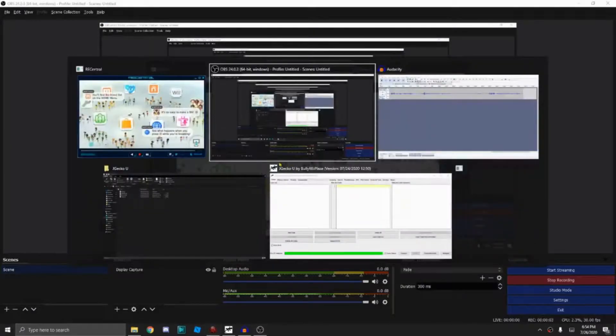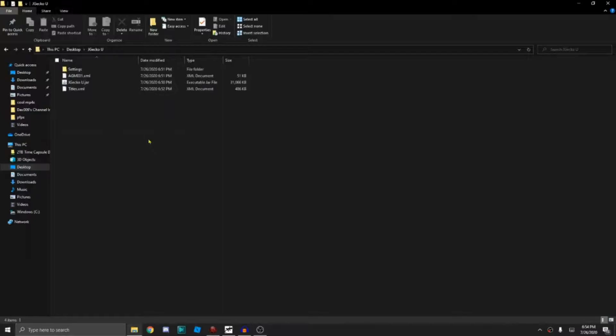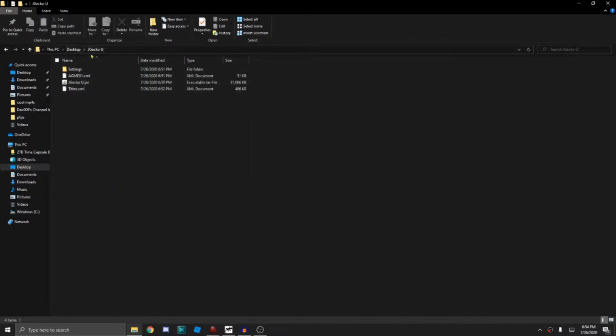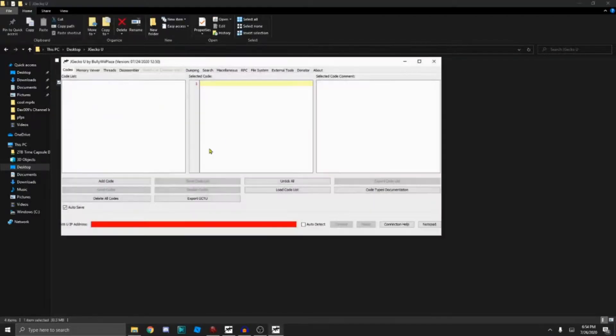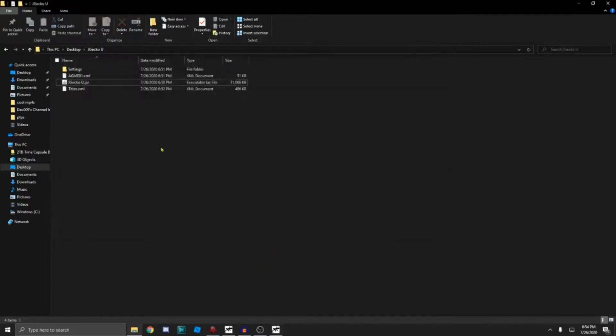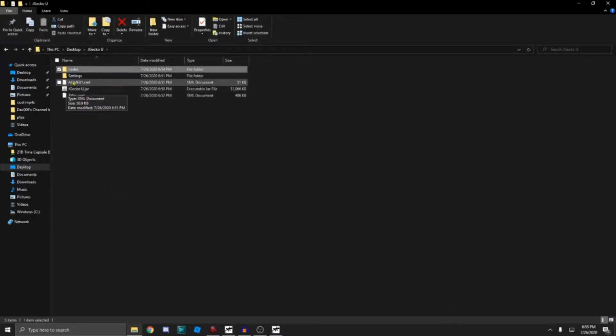Alright, so now we need to download JGeckoU. We're going to make a new folder called JGeckoU — you can put it anywhere — and put your JGeckoU installation in there. Then you need to open your JGeckoU installation. You also need Java. You need to make a new folder called "codes", and put the AGME01 folder in there.